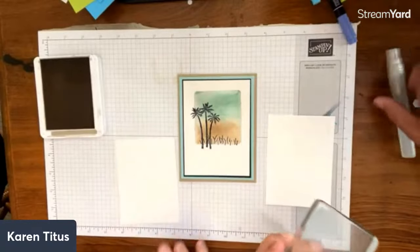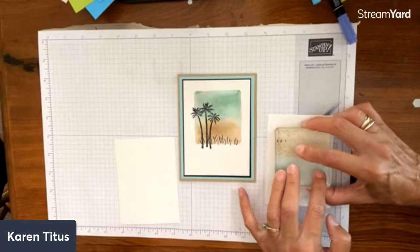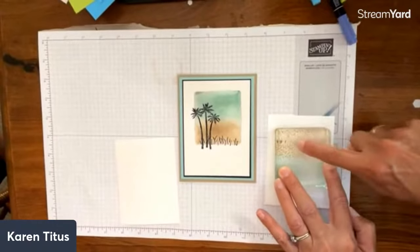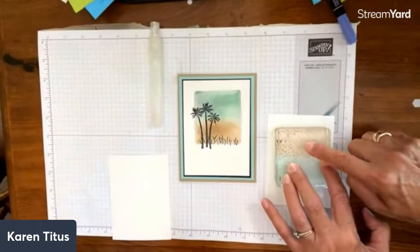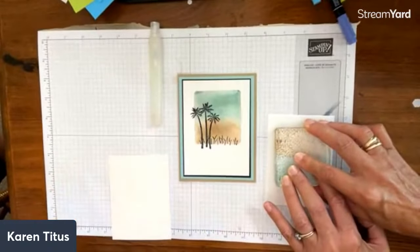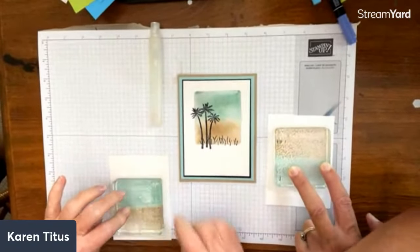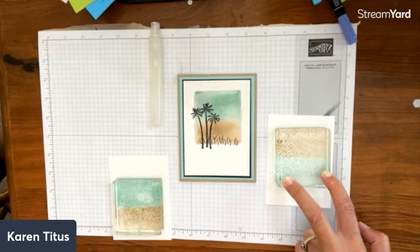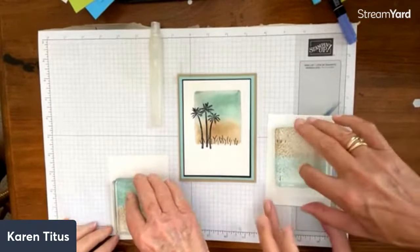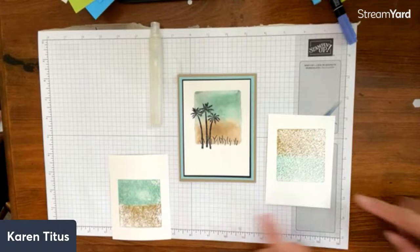Now the same thing — we're going to spritz this. This time I'll use the watercolor paper and Mary will switch. We're just spritzing and pressing it down. You can see with the watercolor paper it doesn't mix quite the same way as on the shimmery white paper — so it's different looks, which is fun. You can add more water if you're doing watercolor paper. I want the sand color on the bottom when I place it.